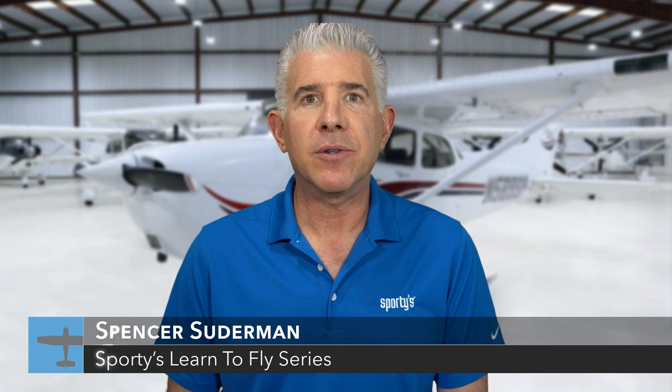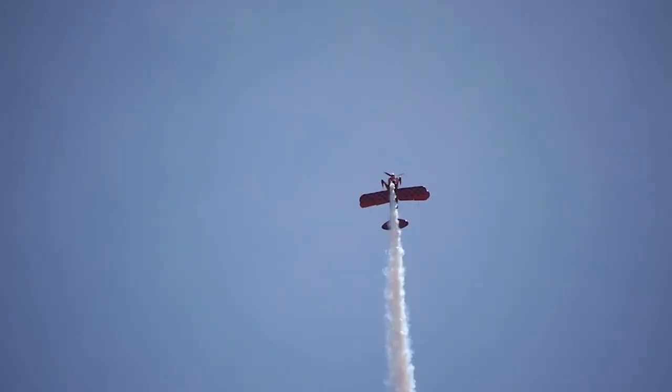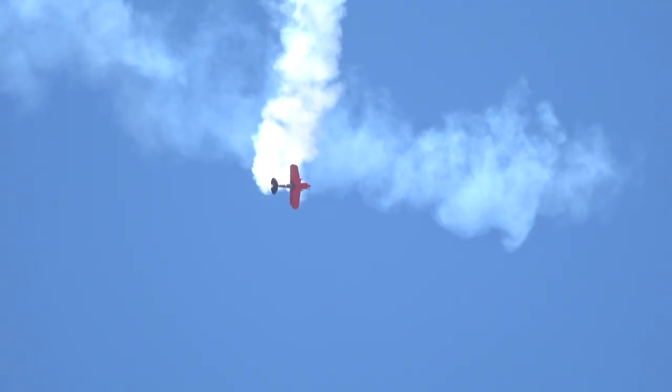Welcome to Sporty's series on learning to fly. I'm Spencer Suderman. You may have seen me previously in Sporty's Advanced Pilot Skills and IFR Insight series. I've spent the past 21 years flying airshows and making pilots safer by teaching upset recovery and spins. In this episode, we're going to see how ground reference maneuvers build upon the basic flying skills and prepare you for airport pattern work and landing with a crosswind.